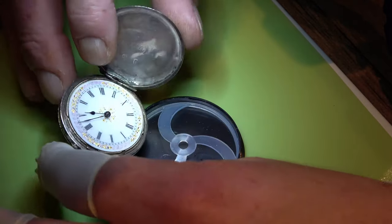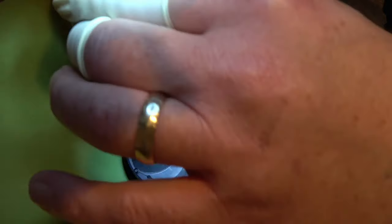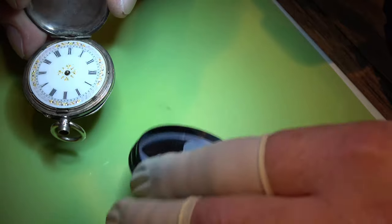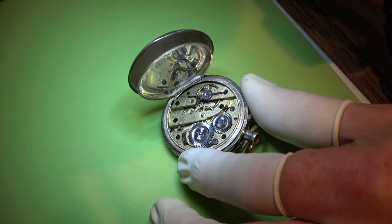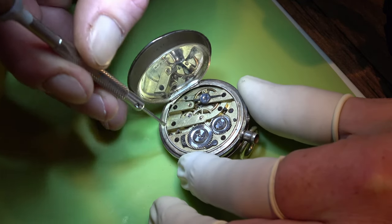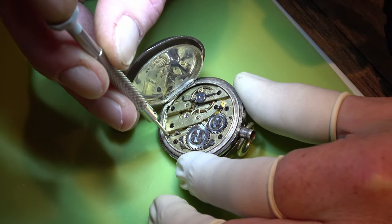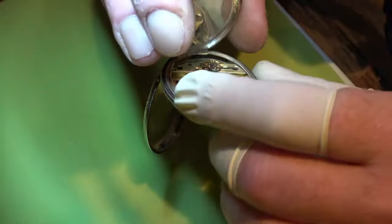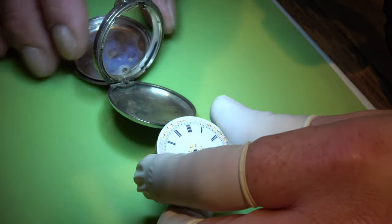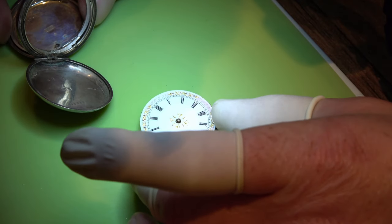What we're going to do is take the hands off and get the movement out of the case to see what we're dealing with. We're not going to do anything to the case - we're going to leave that alone. Nothing happens to the patina, so this is simply just going to be a service of the movement, to see what's wrong if there's anything, and fix it if we can. That comes out the front of the case and it is a lovely dial.